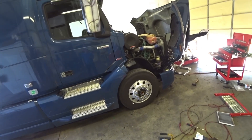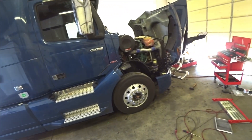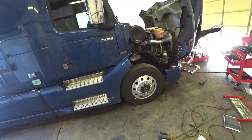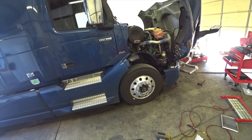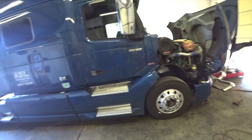Coolant leak - the driver thinks it's coming from the APU. I looked over there and yes, there is some antifreeze inside the APU so I'll have to tear that apart and look into that. Also a check engine code, and driver says brakes are not applying right and feel squishy.